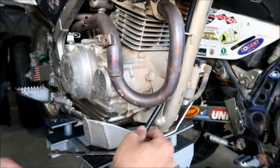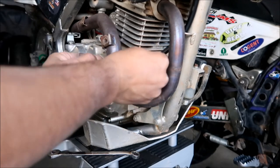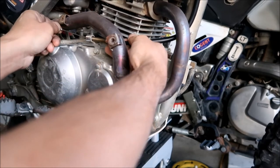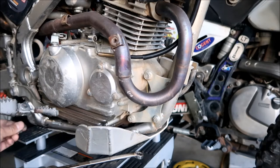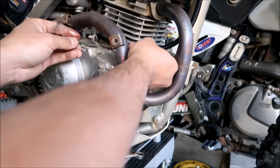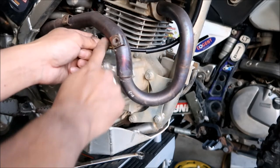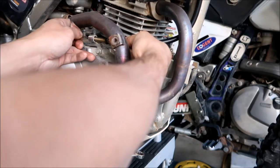Now we're going to connect it and put this cable back how we found it. Since the cable didn't want to go through past the exhaust, push it up a little bit to slip it through the loop. Now we need to put the nuts back on - I'm going to use the original black nuts. Put this first nut back in and remember there were four threads exposed.